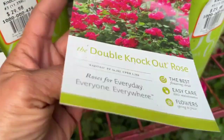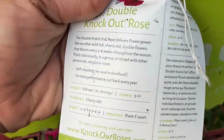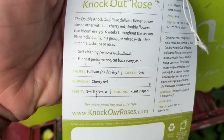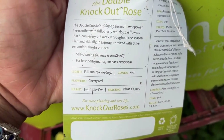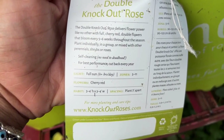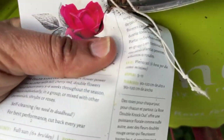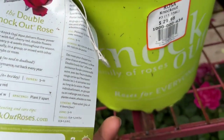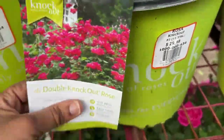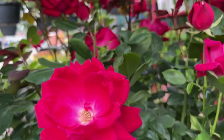These are absolutely easy to take care of and they bloom continuously from spring into fall. They're also disease resistant and will grow three to four feet high and three to four feet wide. They're hardy from zones 5 to 11, meaning if you live between zones 5 to 11 they will come back for you. As you know, roses prefer full sun and these are $29.98.